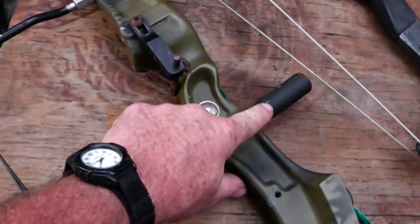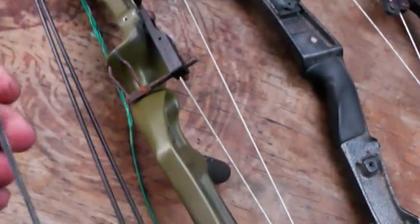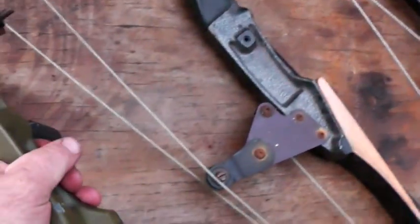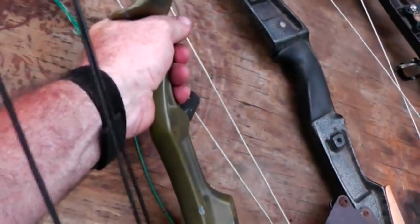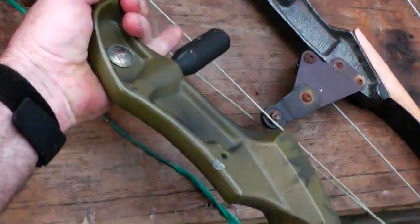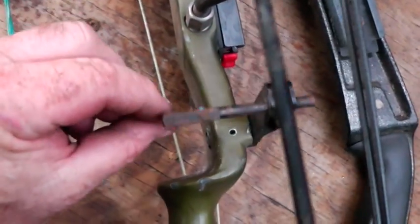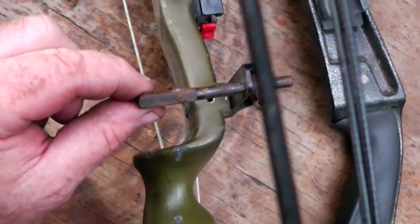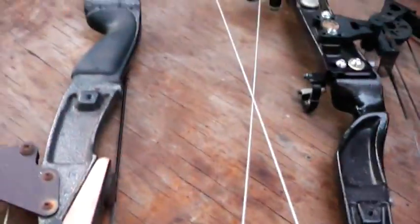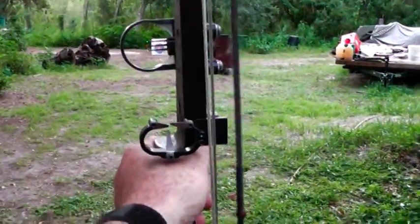This right here is a compensator. For those who may not know: when you pull the bowstring back, instead of all that shock and energy going into your wrist and forearm, it goes into this — it helps compensate and aids accuracy. You'll also see people at bow shoots use an arrow rest, and this will be your sight. You can look through it and see the sight pins.